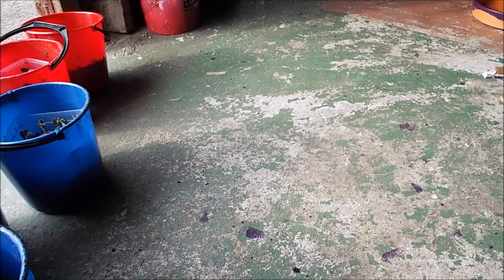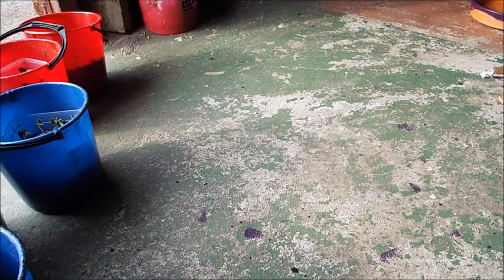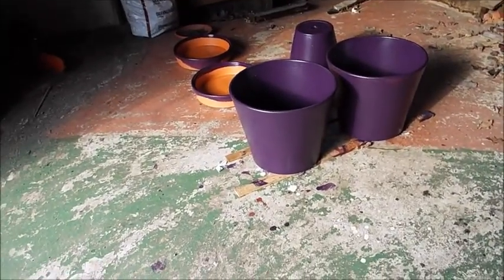This is where I've been spending the last few days painting pots for my dahlias. Purple pots - looking rather snazzy. They've got to be for my dahlias.